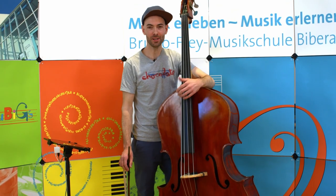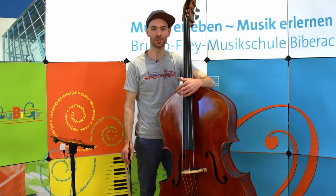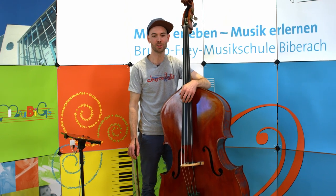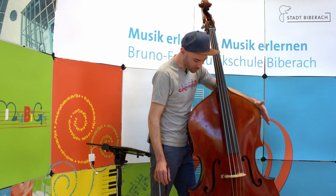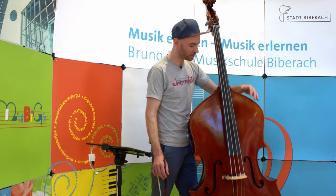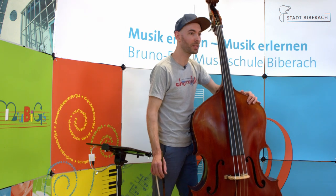Seinen Namen hat der Kontrabass daher, weil seine tiefen Töne in der sogenannten Kontraoktave liegen. Das ist der Bereich, der die sehr tiefen Töne in der Musik beschreibt. Früher wurde er oft wegen seiner Geigenform in XXL auch als Bassgeige bezeichnet, und man kann tatsächlich aus dem Holz der Decke bis zu sechs Geigen bauen.